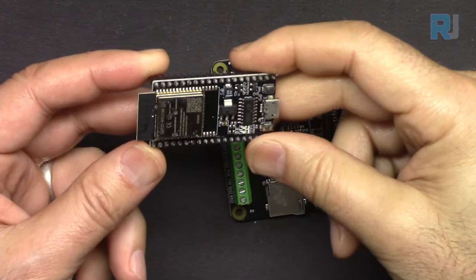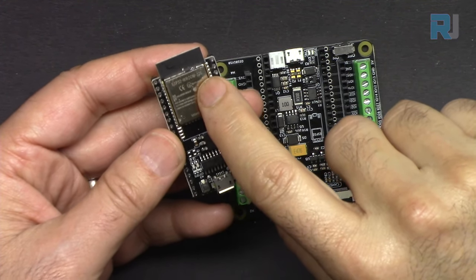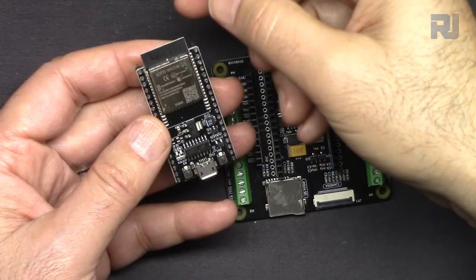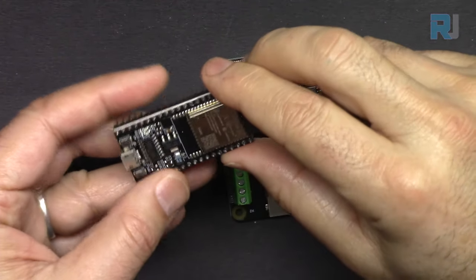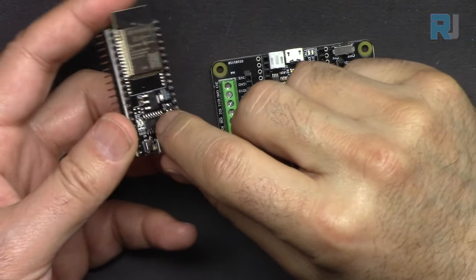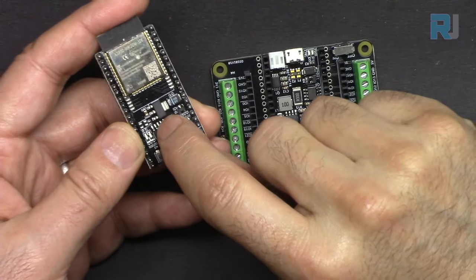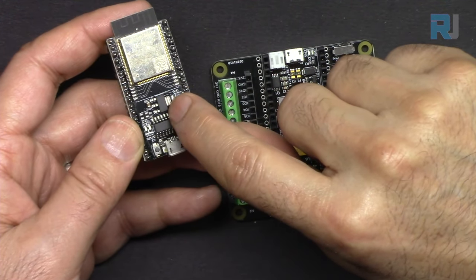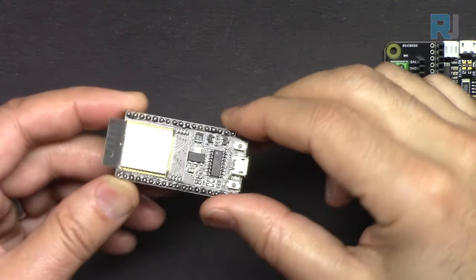This is the microcontroller — the model is ESP32-32E. There is another model, the 32UE, that has an external antenna, but this one has the antenna attached on the PCB. We have a USB chip, a connector, a user switch, and a reset switch with an onboard regulator where 5 volts come in and are converted to 3.3 volts, because this module works with 3.3 volts.